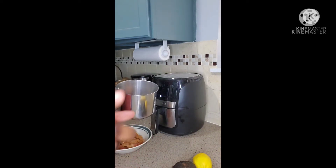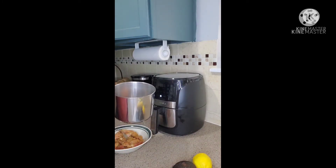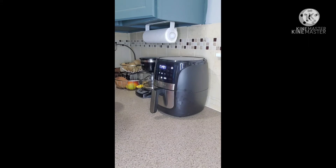Yes guys, this is quick and easy, very nutritious. So I'm just going to take you along with me. I'm going to load up the air fryer with the chicken and fry them for 15 minutes, turning in between.